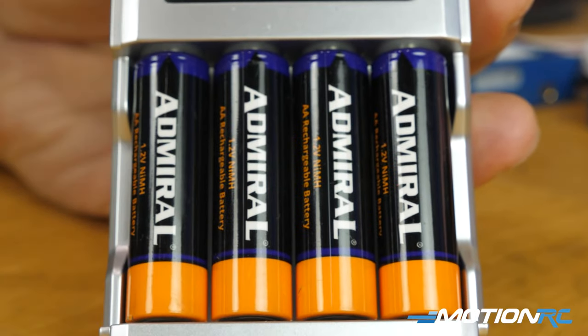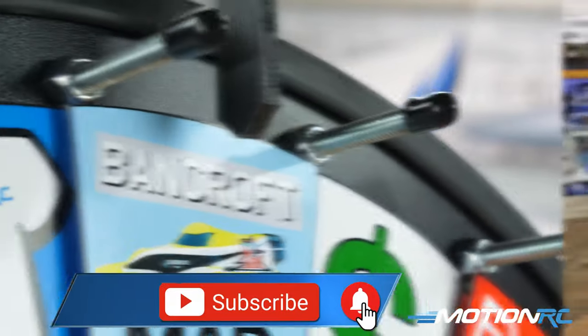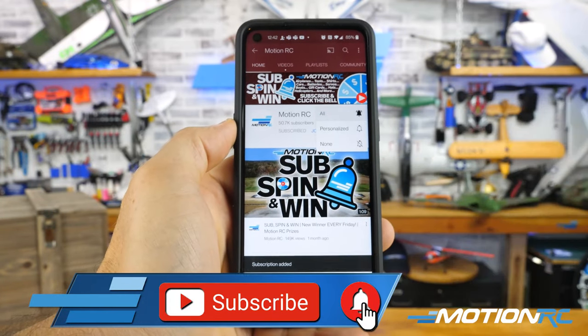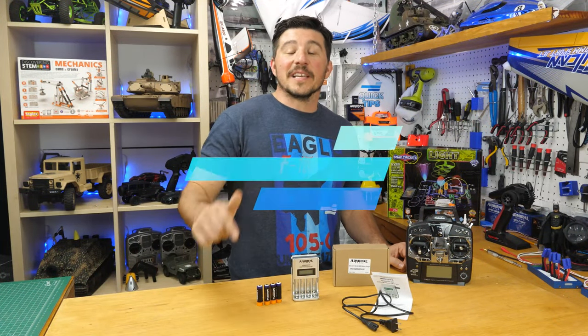That'll do it for this quick tip today. If you have any ideas for future quick tips, leave them in the comment section. As always, Sub Spin and Win is going on every Friday — we're giving away something awesome. You just have to be a subscriber and click that notification bell to be eligible to spin the wheel. We'll see you next week with another quick tip.